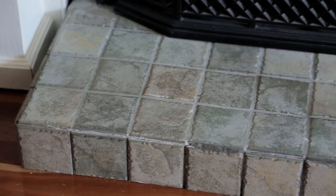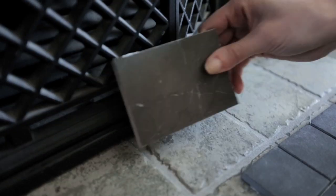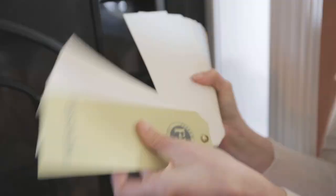I knew I wanted the new fireplace to be streamlined, a little more contemporary, and most definitely smaller. There was a lot to consider: the size and the depth of the mantel, the shape and the color of the tile, the color of the grout, and the color we were actually going to paint the mantel.